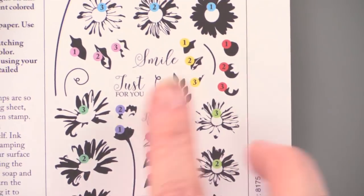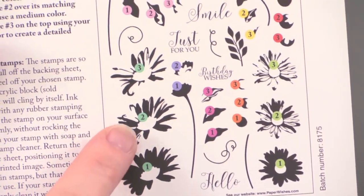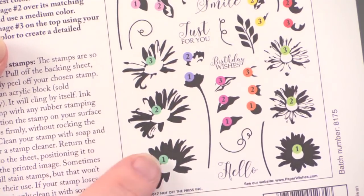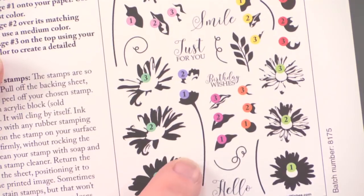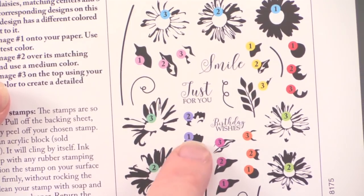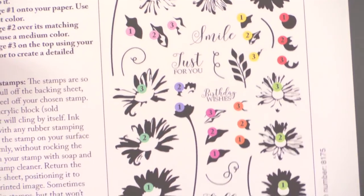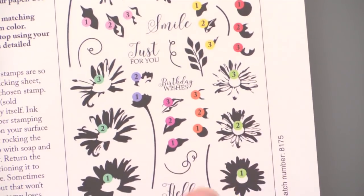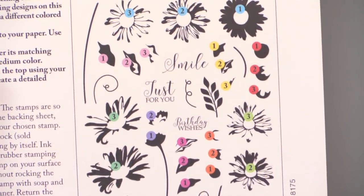Something that's new in this set, the Layering Daisies, is you're going to stamp these images and there's going to be this center area that's open. You stamp the flower, and then you can add this nice long stem with the back of the flower, which shows that petal, the back of the position, the bud position. And that's really an interesting look. The center of these flowers you are able to add afterwards and get some nice highlights. So really nice.